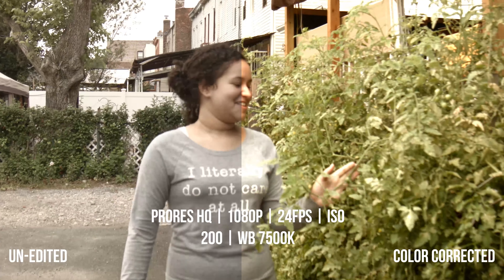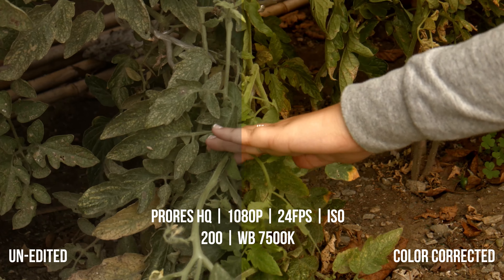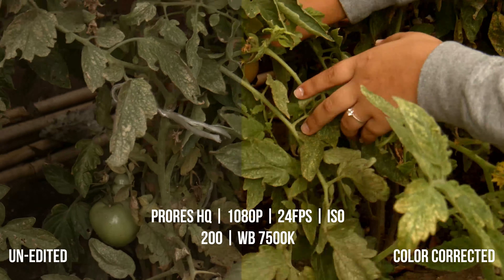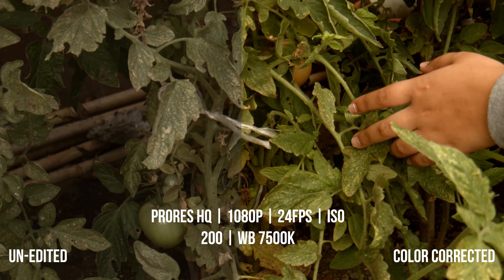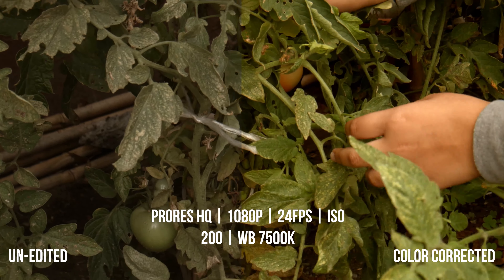This is all for the sake of flexibility for the user. Even though everything here was shot in ProRes HQ, you've still got a lot of room for color correction. If you wanted even more flexibility, you still have the option to shoot in RAW, giving you even more control over color correction and customizations in post. There's a ton of shooting flexibility with this camera.